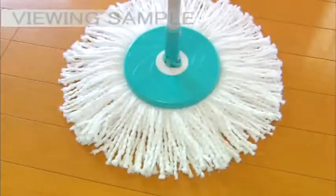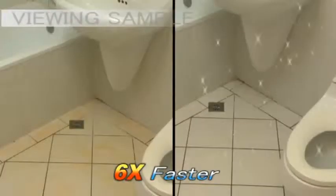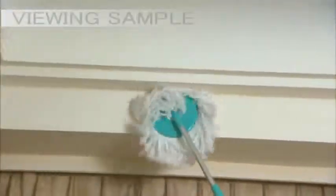Spin and Go's mop head is made of nanotechnology microfiber material. It's super absorbent and efficient at trapping dust and dirt. It covers a wide area and rotates 360 degrees, allowing it to clean up to six times faster than a traditional mop. It can be used both wet for cleaning stains or dry for dusting.